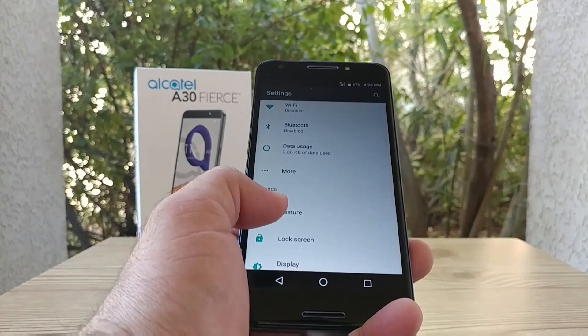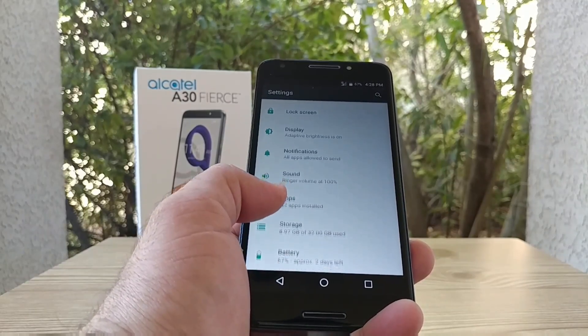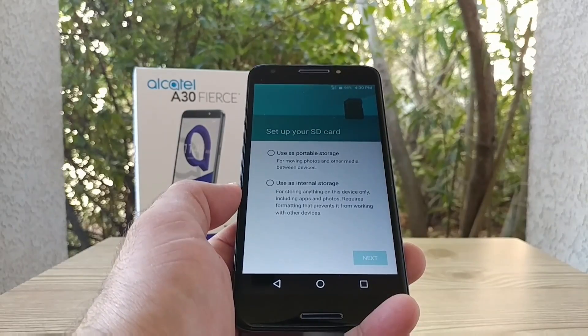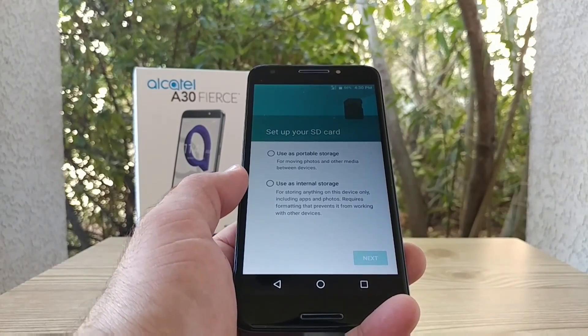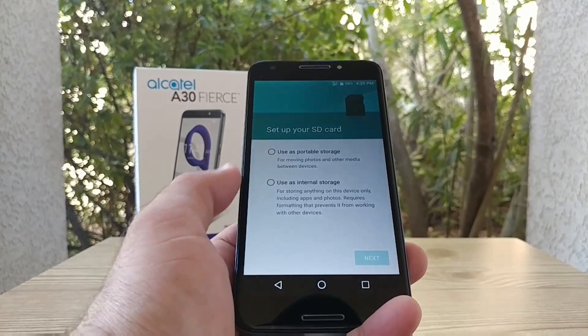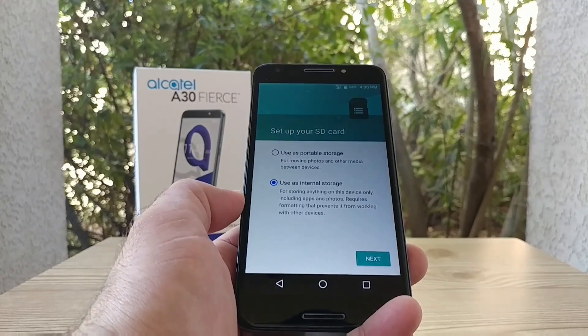I'm going to scroll down to Storage and click on it. This is great — this is exactly what we want to see. You get two options: one is portable storage and one is 'use as internal storage' — in other words, that's adoptable storage — and that's the one we want to see.